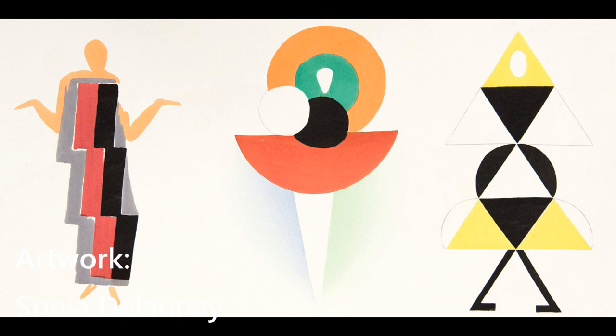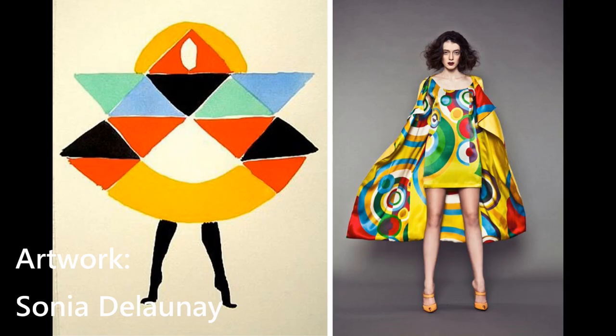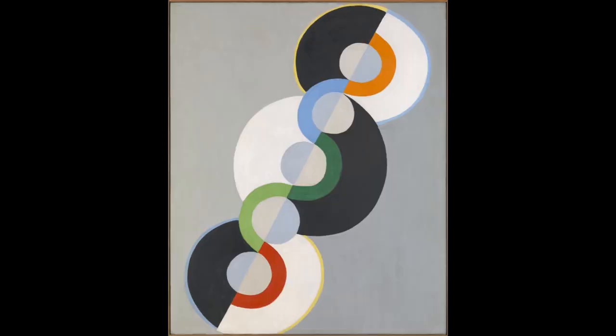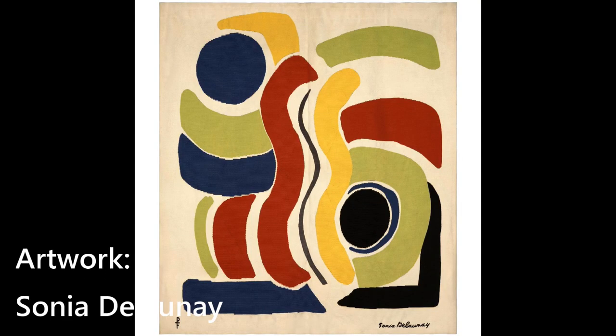Sonia Delaunay was also a fashion designer making sketches like these. Feel free to design your own pattern or wardrobe, quilt, or play around with watercolors. Or choose to paint like the ones I showed you earlier. Do keep in mind you can borrow ideas or details from them, but please don't copy one of their artworks. I am confident you are all capable of making your own design. Just play around and paint in their style.